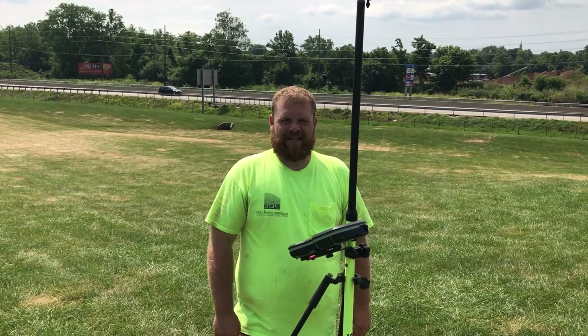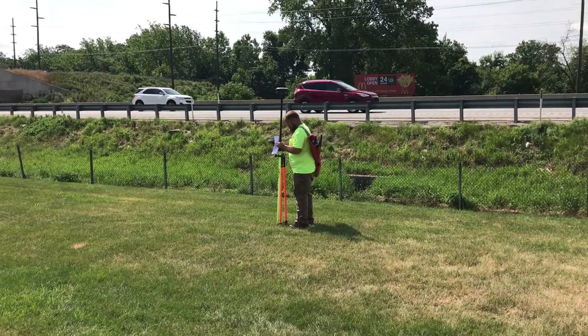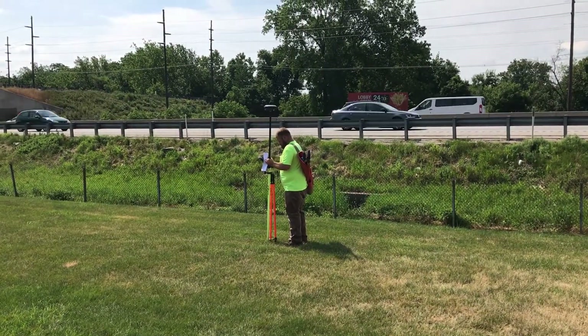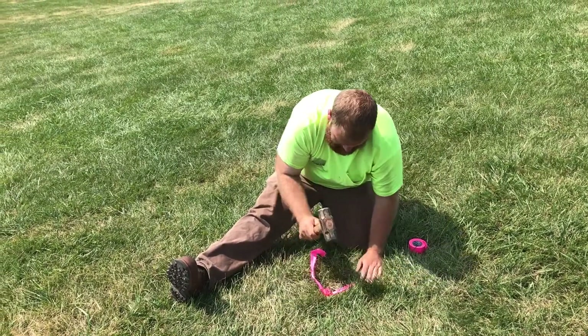Hi, I'm Jeff Strude with Site Design Concepts, and today we're doing a base mapping survey. The first thing we do after arriving at a site is finding suitable locations for our survey control points, or traverse points. These points will be used as a baseline or network for our entire survey.